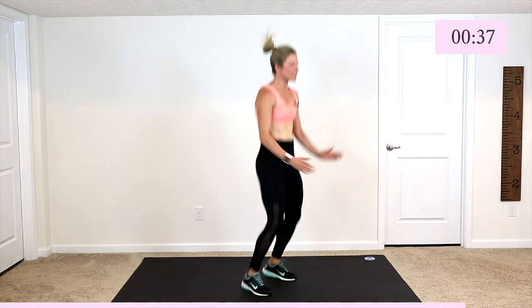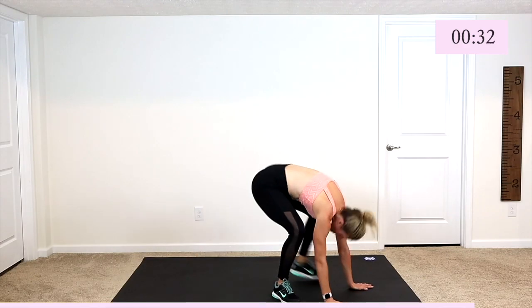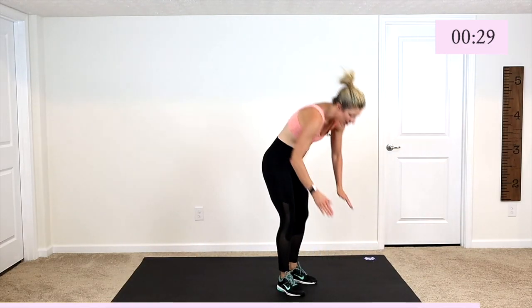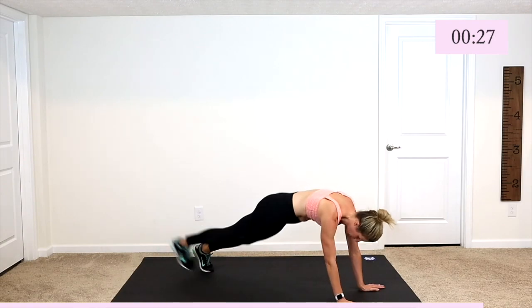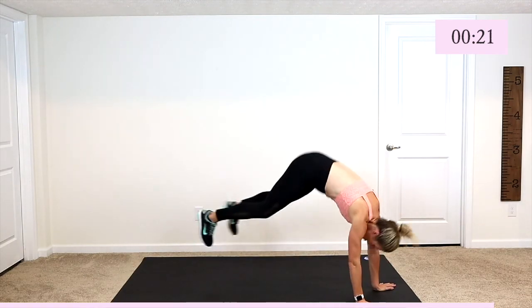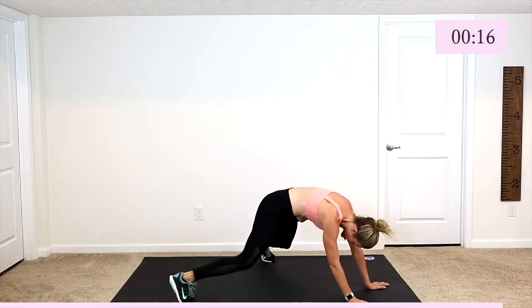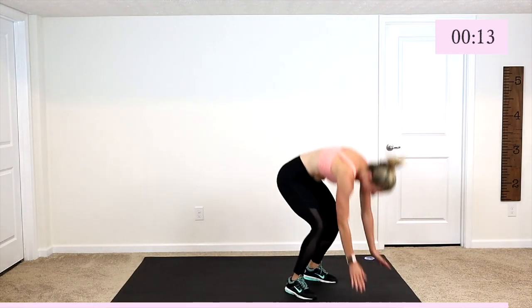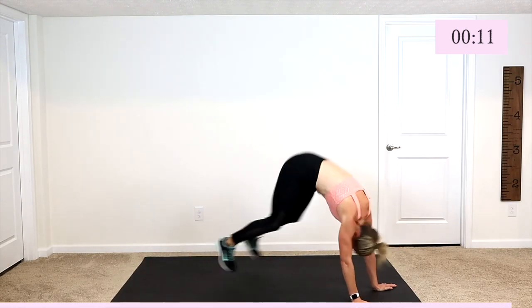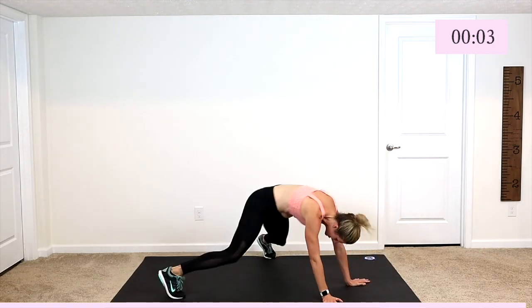Last exercise, guys. Here we go — modified. Come on guys, 30 seconds. Do you modify? Can you give me two that are full? Can you give me one that's full? Can you work a little faster? Can you work a little harder? Everybody. Five, four, finish the one you're on, two, and one.